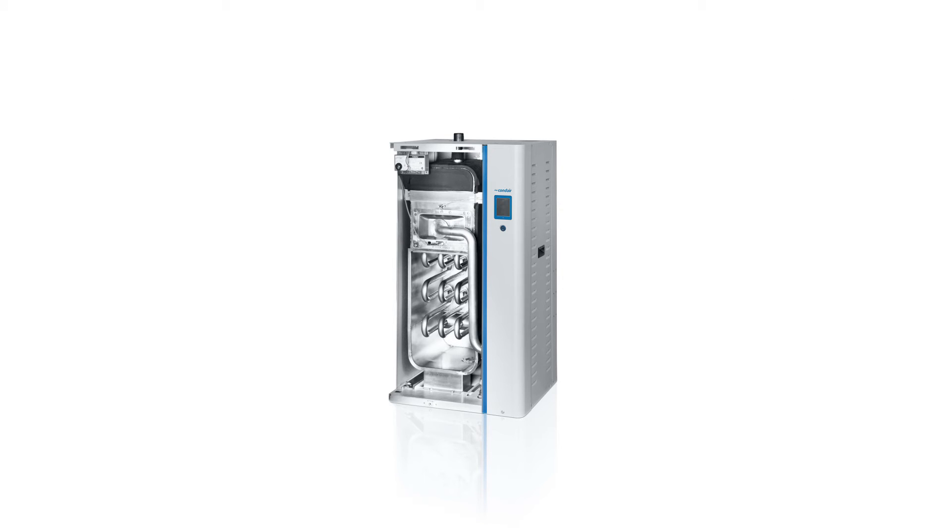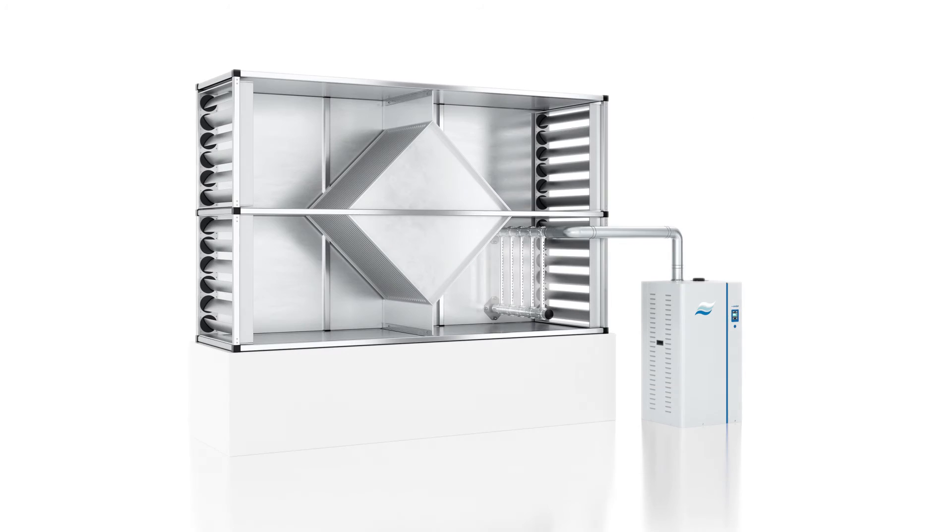First the water tank is filled with water, then the gas burner in the heat exchanger is activated and the water heated until it vaporizes. The steam is then guided into an air conditioning unit via a steam distribution system.